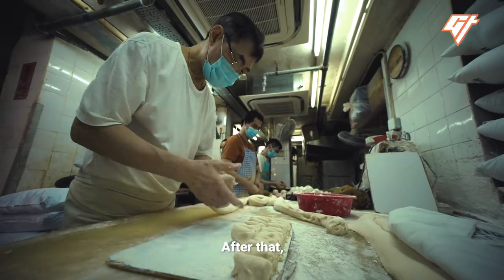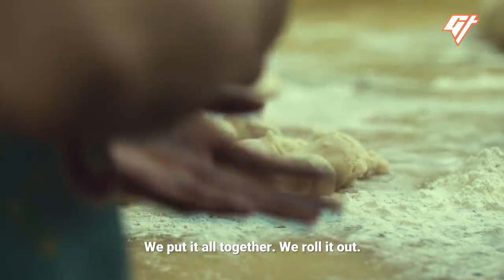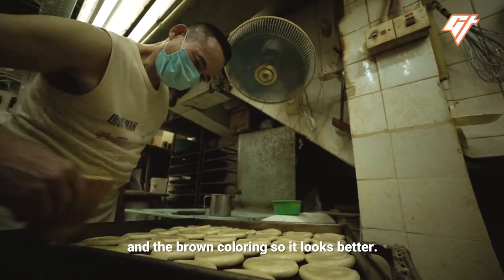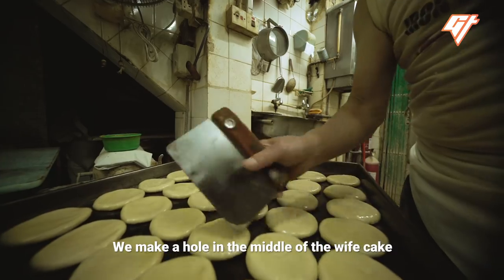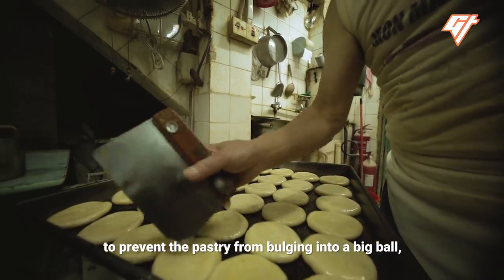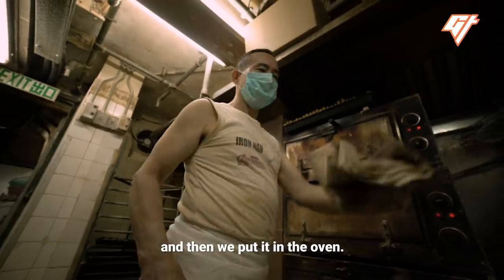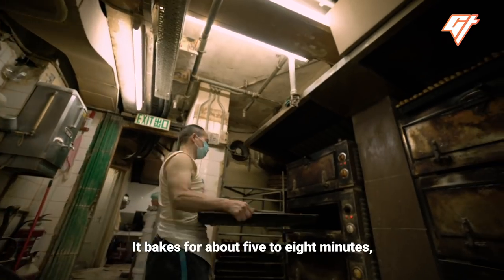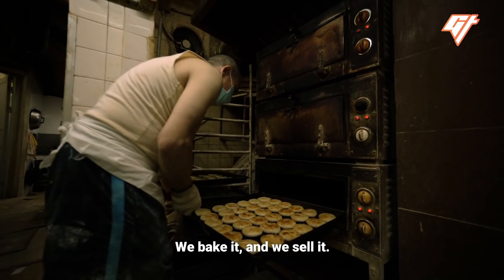After that, we put the filling in the skin and put it all together. We roll it out. The egg wash gives it the shine and the brown coloring, so it looks better. We make a hole in the middle of the wife cake to prevent the pastry from bulging into a big bowl. And then we put it in the oven. It bakes for about five to eight minutes, depending on the temperature. We bake it and we sell it.